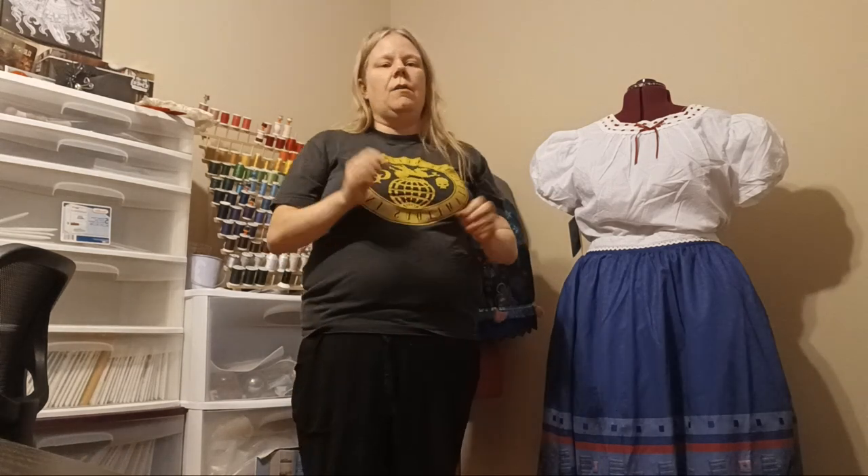Hey guys, it's KatzBlake giving you a little cosplay review. My daughter and I are really big fans of Encanto and we want to cosplay as Louisa and Mirabelle from the movie. While Louisa's dress is pretty simple and I probably could bang it out pretty quickly, Mirabelle's is very, very detailed. It'll probably take me so long that my daughter will be out of the fandom before I finish it. So instead we decided to go the capitalist route and buy costumes off the rack.